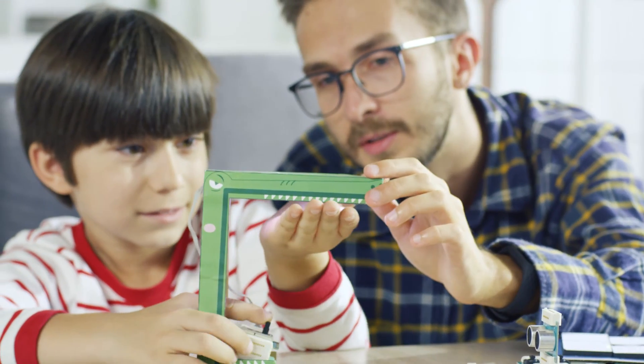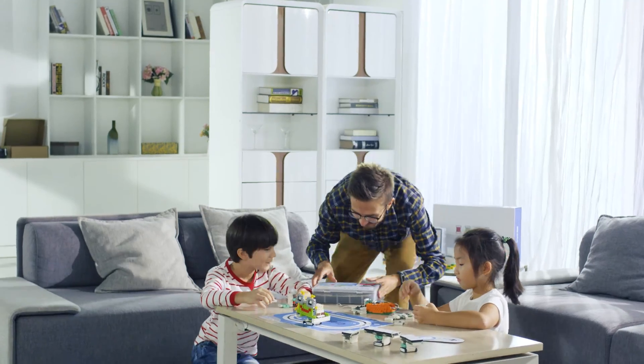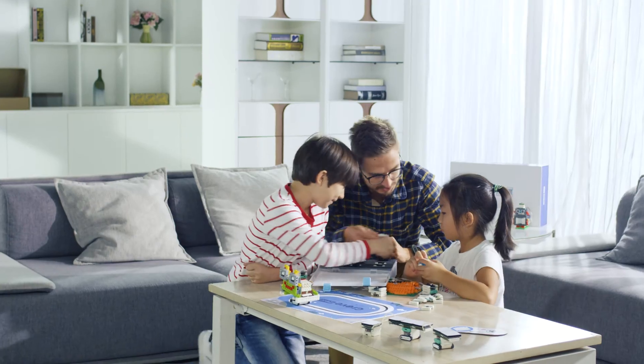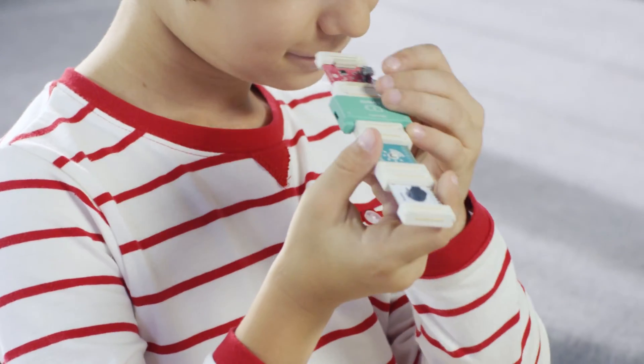We can't teach kids outdated stuff if we want them to compete in the future. Introducing Grove Junior, a series of programmable magnetic electronic modules for STEAM education.